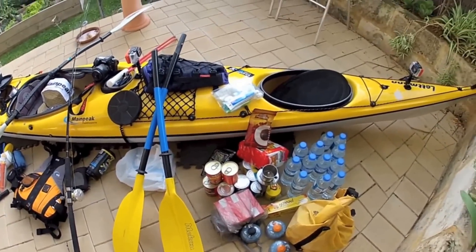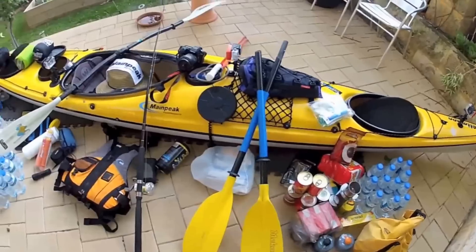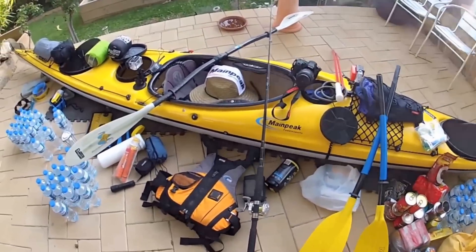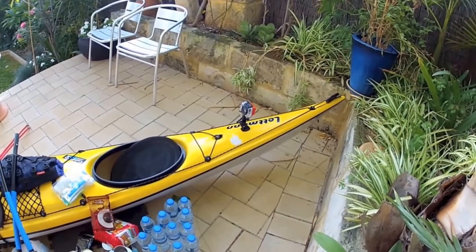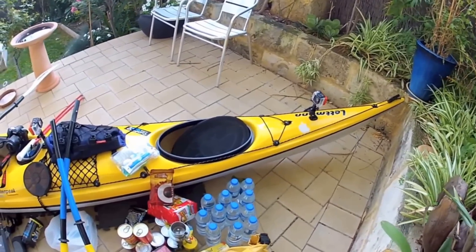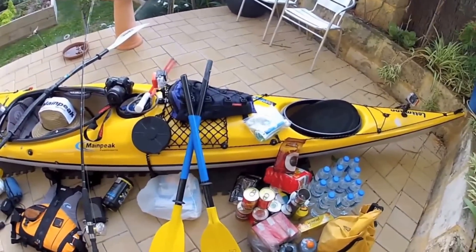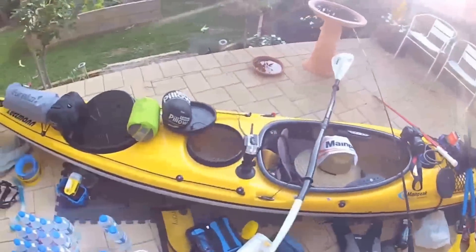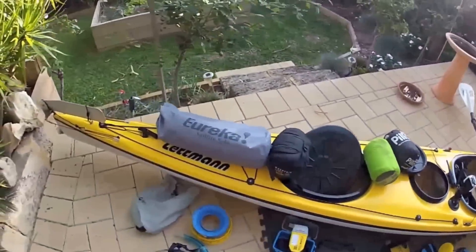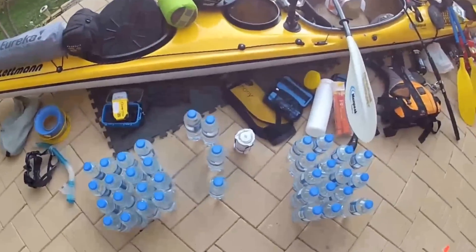Yes, it all does fit. I'll do it in stages and I'll show you bits and pieces as I go. In preparation for my next trip to Padleton, Coral Bay to Exmouth, I thought I'd better try and pack everything in to see where it's going to go and how it's all going to fit. This is the kayak — it's a Lettmann Greenland, 18 foot long. As you can see there's spaces and stuff everywhere. As if by magic, all this stuff does fit in.